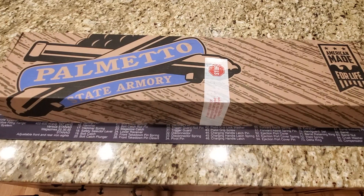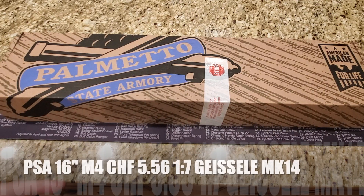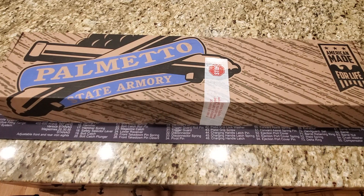Hey everybody, welcome back to Prepper Junkie. Today we're going to take a closer look at an upper from Palmetto State Armory. It's a combination of Palmetto State Armory, Geissele, and FN. Let's go ahead and take a look.